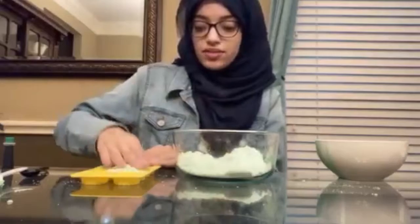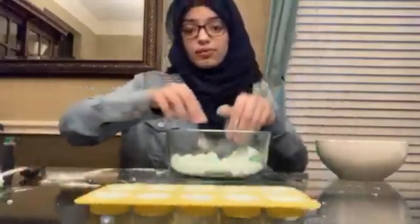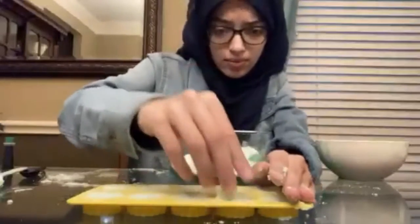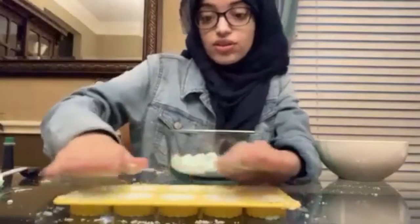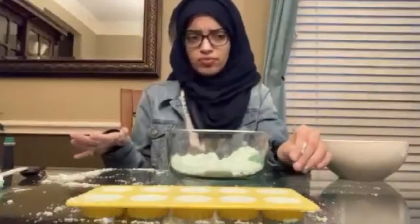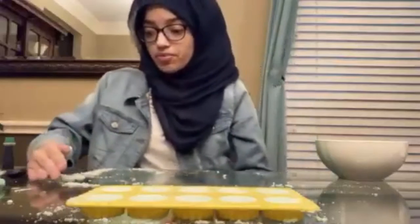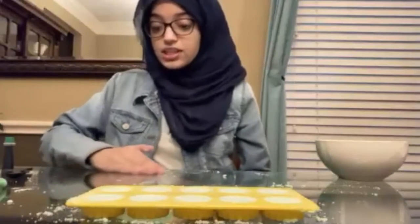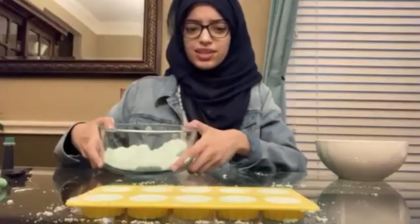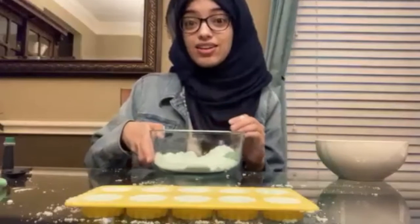I'm going to completely fill the molds and pat the mixture down. Now that they're all filled, they're going to be left for about one to three hours max to dry. Unless you have a very detailed design, it shouldn't take too long — maybe a day or so for intricate shapes, but for something small like this it should be quick. Just wait for them to dry and then we can test them out.